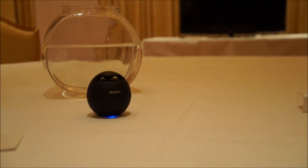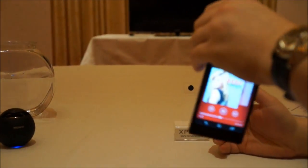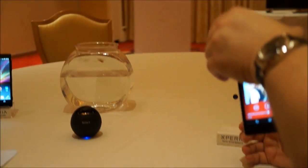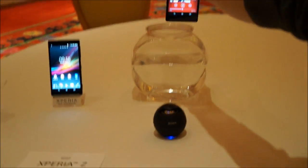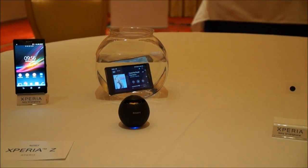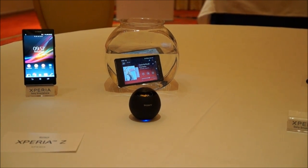And you see that it moved — the sound moved right to the speaker. Now let's say while we were dancing around to this, we dropped our phone in some water. You notice that the music continues playing even while the device is submerged.